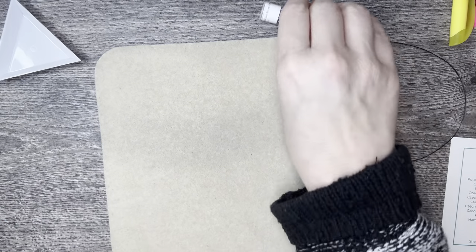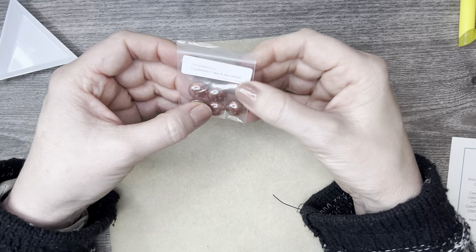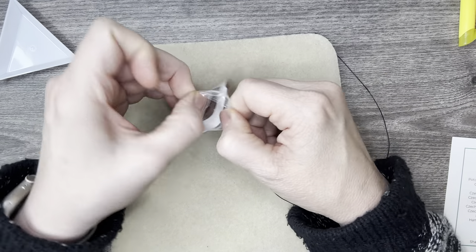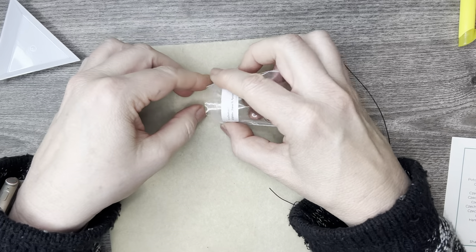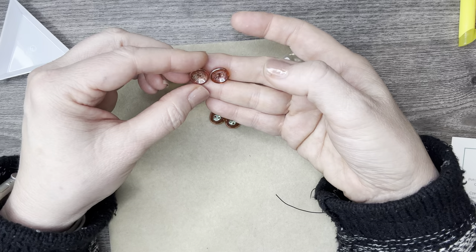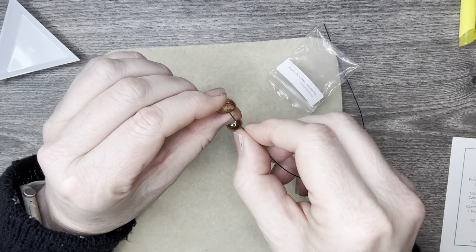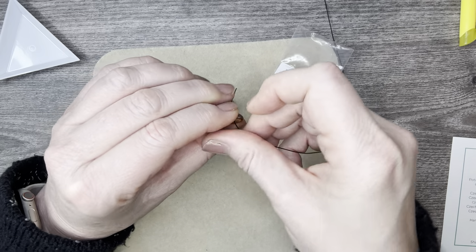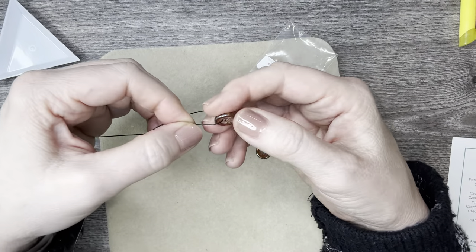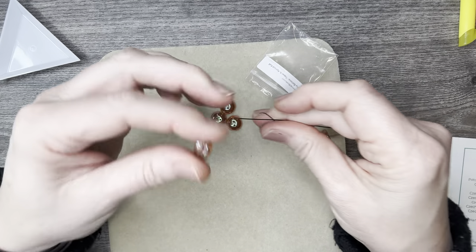Then we have some Czech glass cup buttons. I've used one of these in a video as the clasp. This time I'm thinking you can do it any way you want.